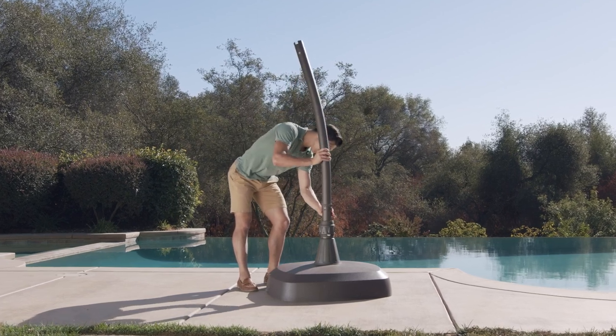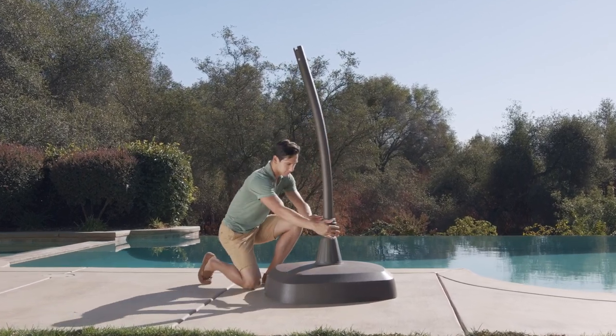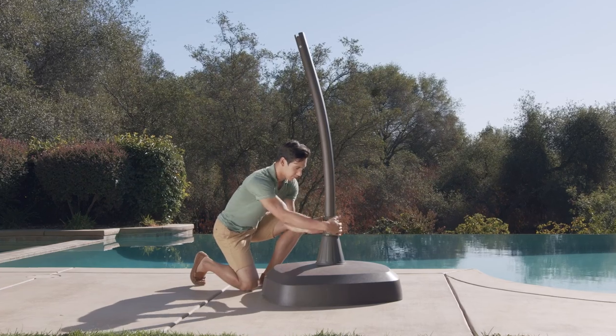Insert the lower umbrella pole, making sure the fixed ring and the locking ring are aligned, and turn it clockwise to secure it.